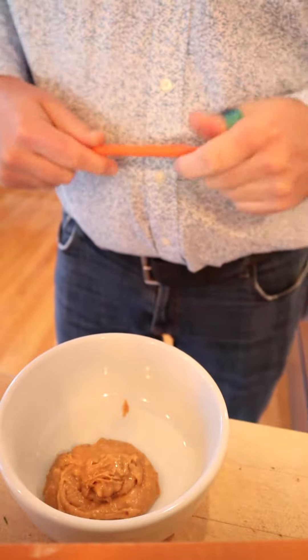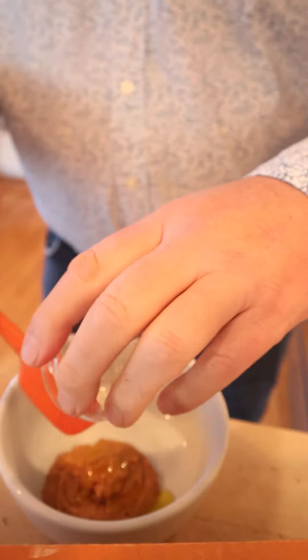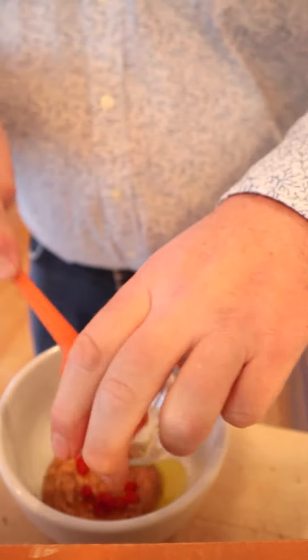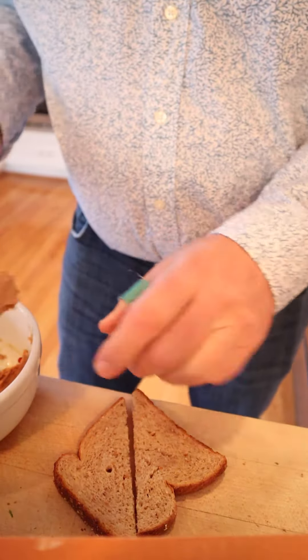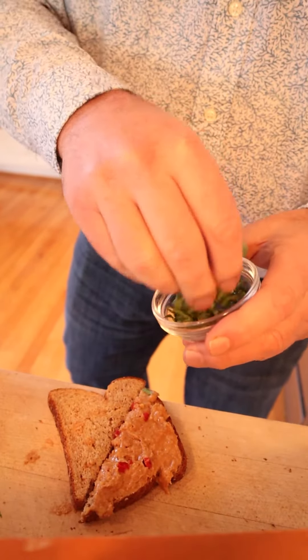So it doesn't specify what kind of nut butter to use. I'm going to use chunky peanut butter, and to that we add olive oil and diced pimentos. We take said mixture and put it on unbuttered brown bread, and we top that with shredded lettuce.